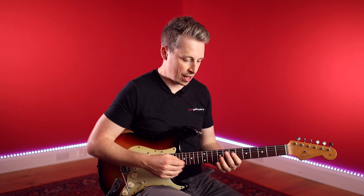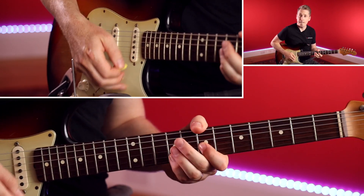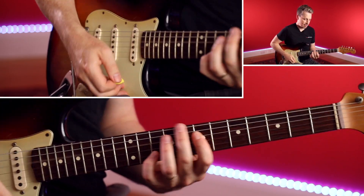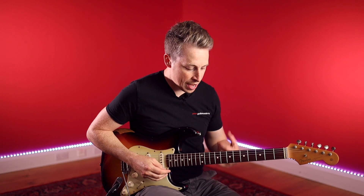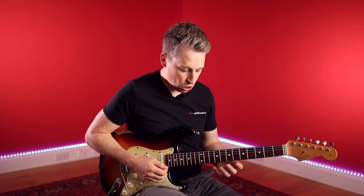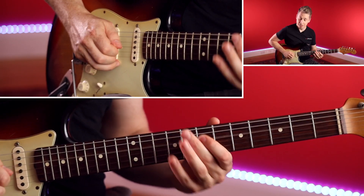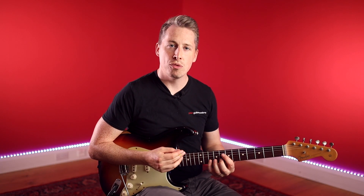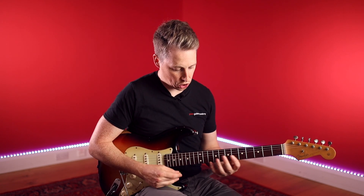I'll do it again a bit slower. Love this little riff. In terms of what I'm doing theoretically, I'm again just using that pentatonic scale, but I'm now bringing in an element from the major pentatonic as well. You'll notice it's all in this kind of octave shape.